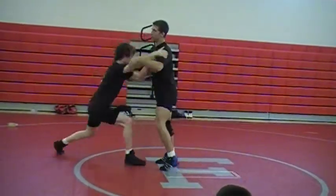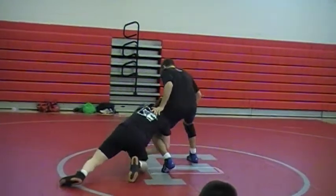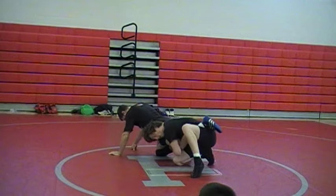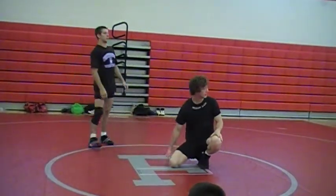Single leg one — come in, he steps out, switch. Hang him down, bring it up. There. Any questions? You guys want to see it again?